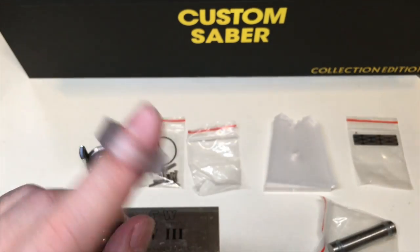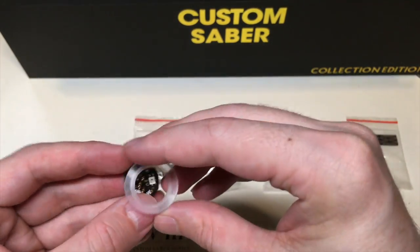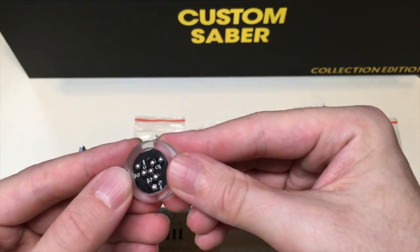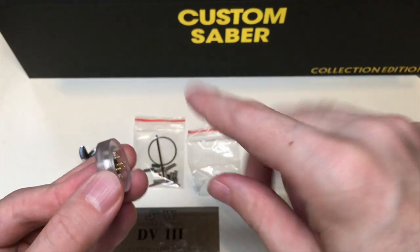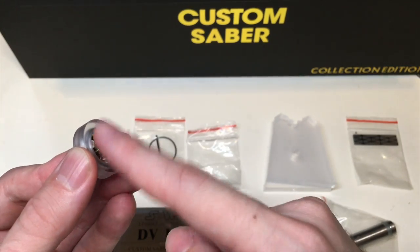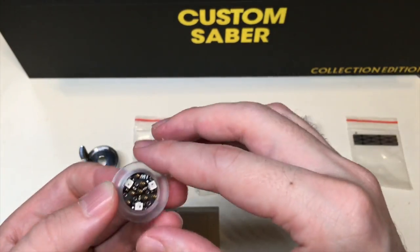It also comes with this acrylic ring — it's basically a holder for the NeoPixel PCB. It fits perfectly in there, nice and flush. Basically, that's going to hold the blade, which goes on top of that with the NeoPixel connector on the blade side, and it's just going to ignite and work like that.